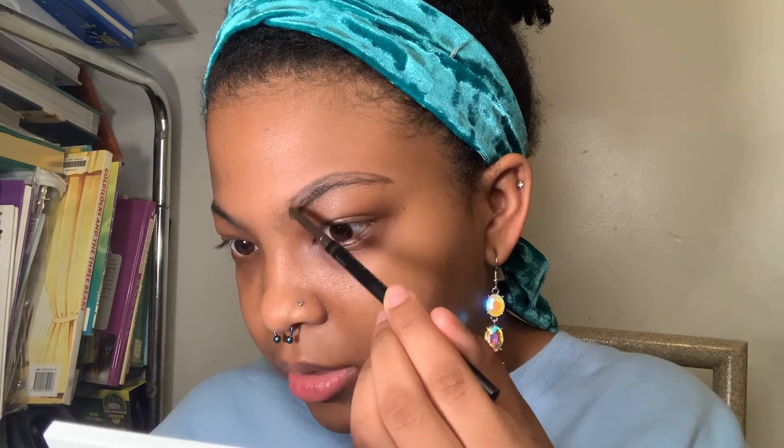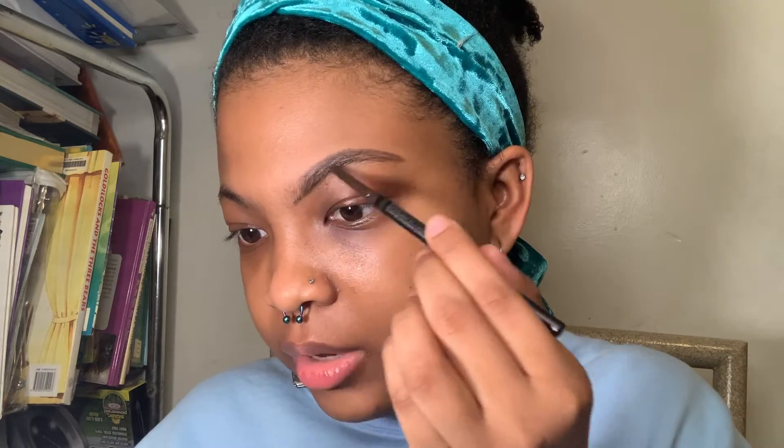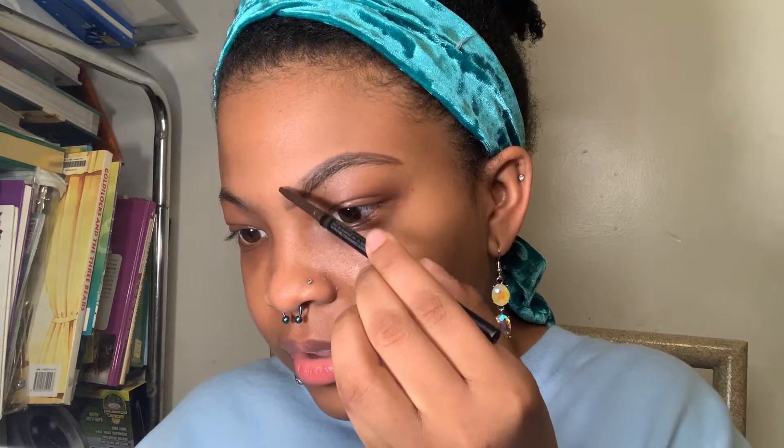I get a line going and then draw a line at the top as well, and I meet that bottom line. Then I start feathering — doing feather strokes to fill in the brow — and go inward a little bit at the bottom, then start flicking up. I take my spoolie again and comb through my brow. Alright, so those are both of my brows done.